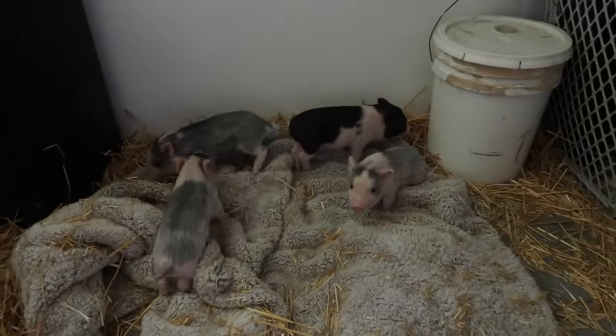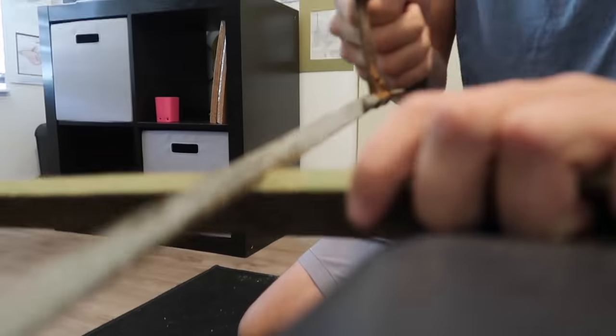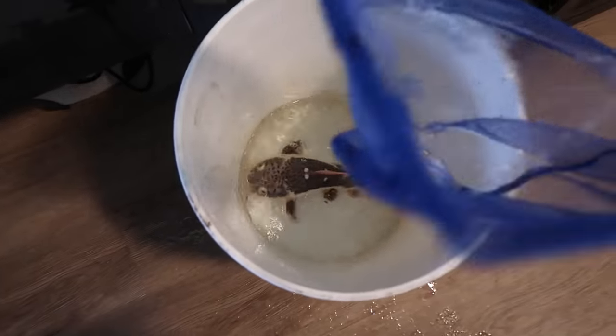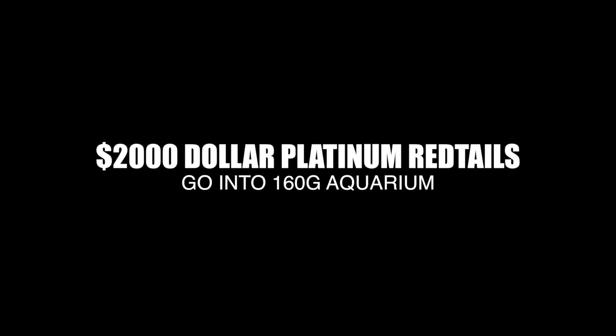Hey Baloo! Yeah, no interest. There you go. God gracious. There you go, buddies. They are both acclimating to the 160-gallon. This is going to be insane.